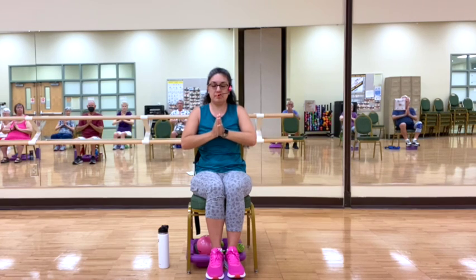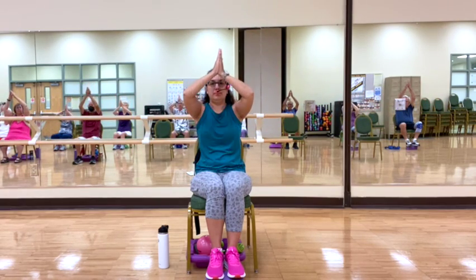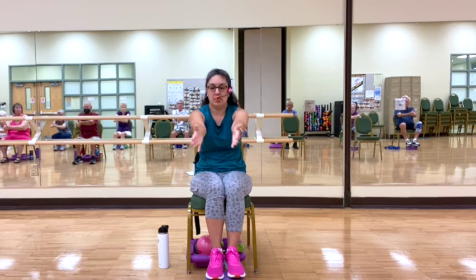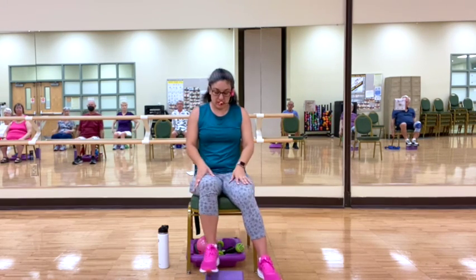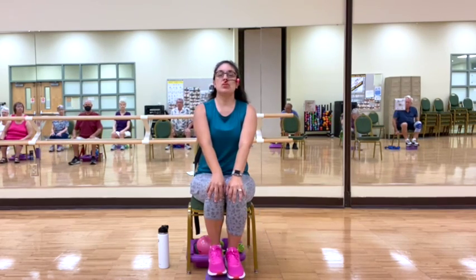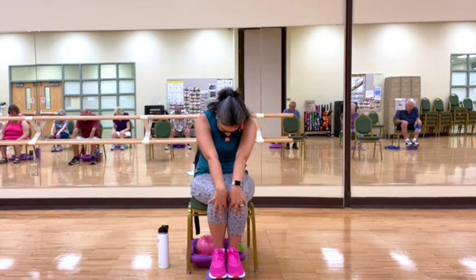Last one. Hands by the side. Taking a breath. Coming to the front of your seat, let's do some cat-cow. So on an inhale, I'm going to lengthen my spine — that will be our cow. And on an exhale, we're going to arch our back like it can.